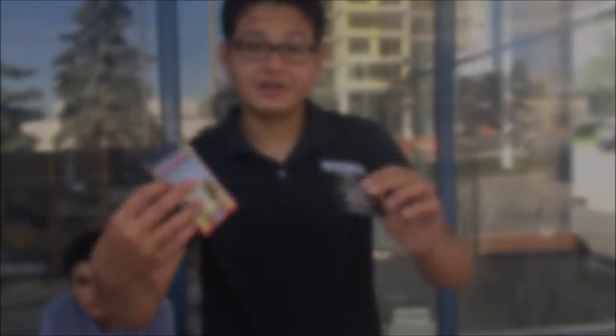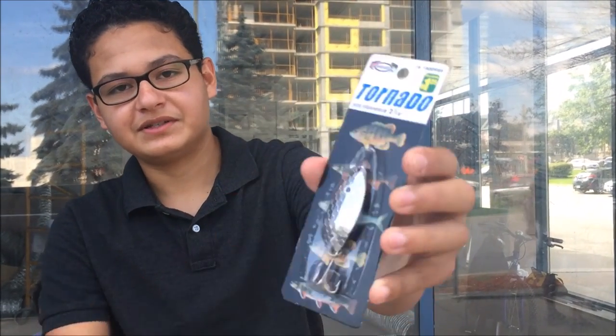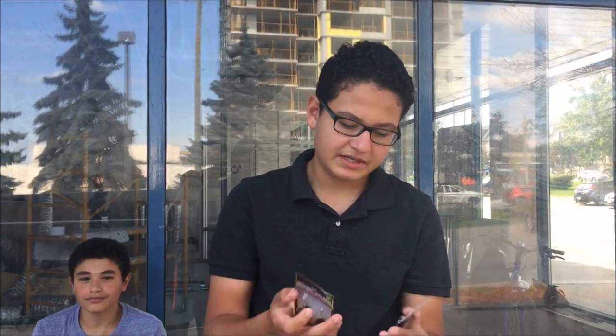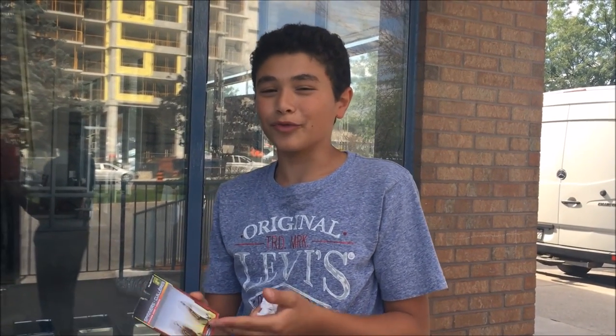Alright guys, this is the haul from Dollarama right here. Pretty much what we're going to do is scrape off all the paint, rub on some glue stick and glitter, and apply two coats of nail polish — that adds some waterproof resistance. I'm going to scrape the paint and color them with different nail polish in prey imitations such as perch and minnows. We'll see you at the lake.